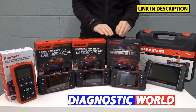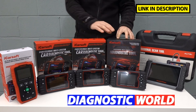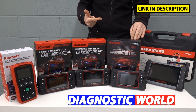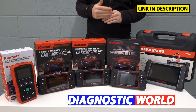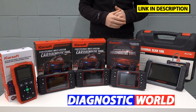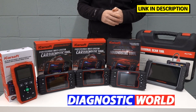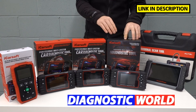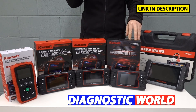We then move on to the iCarSoft CR Pro kit. This gives you all of the functionality of the previous kits, but covers worldwide manufacturers — the Asian market, the European market, and the American market. For the American market, you might have things like Chrysler, Chevrolet, Dodge, Jeep, and American Ford, which is different to European Ford. On the Asian market, you'll have the likes of Honda, Nissan, Mitsubishi, Mazda, Hyundai, Isuzu, and Suzuki. This is a really good tool — covers a lot of systems and a lot of manufacturers.